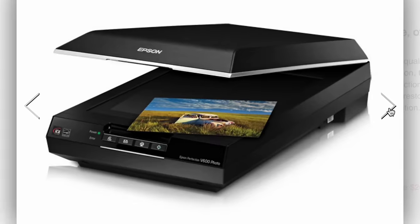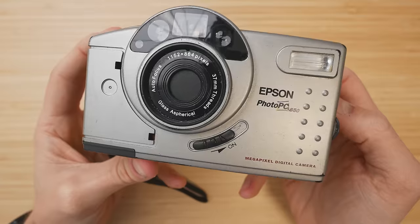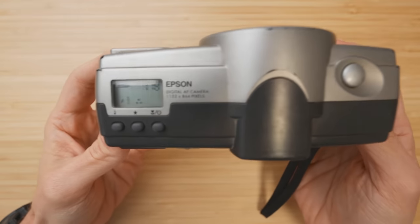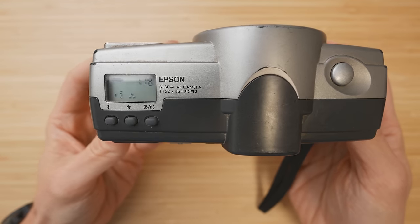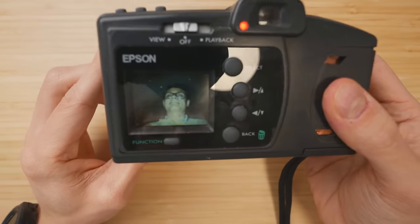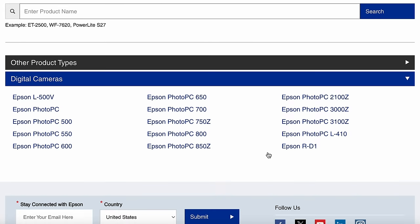Epson makes your printer, my scanner, and back in the early 2000s, digital cameras — like this one, the Epson Photo PC 650, which this video is definitely not about. It's a neat little digicam, but nothing jaw-dropping, and that's why most people forget that Epson even made cameras. They stopped making cameras as early as 2004. They made about 15 different cameras in total, and all but one of them were point-and-shoots aimed at a more casual market. And then they made this.